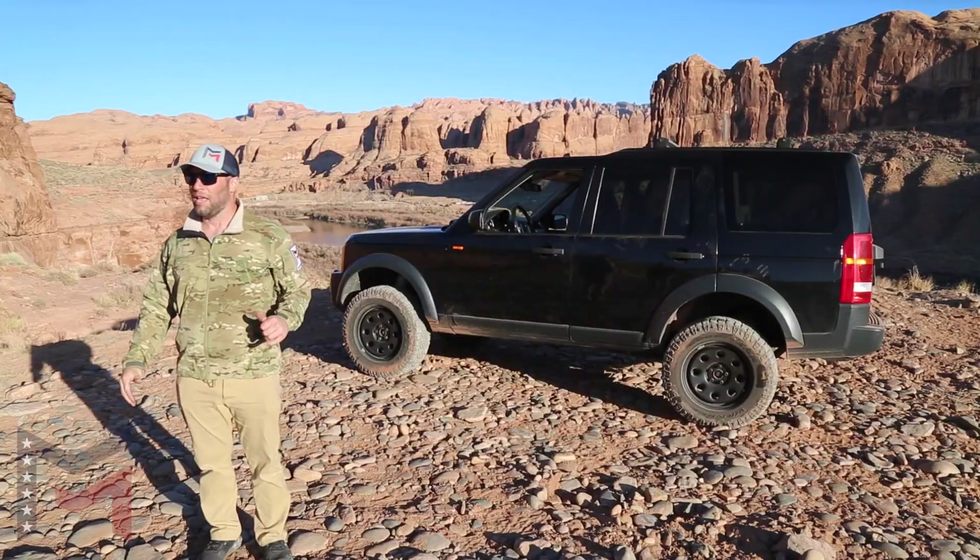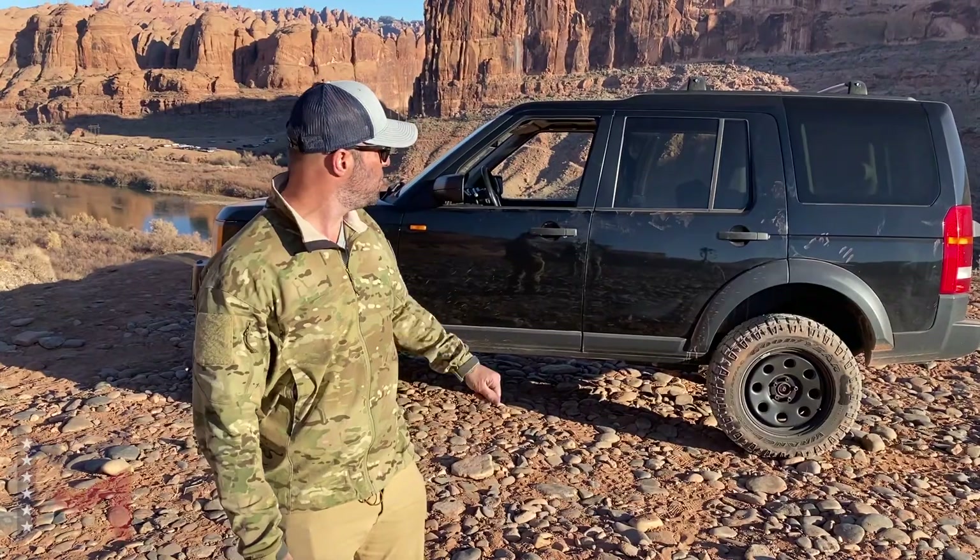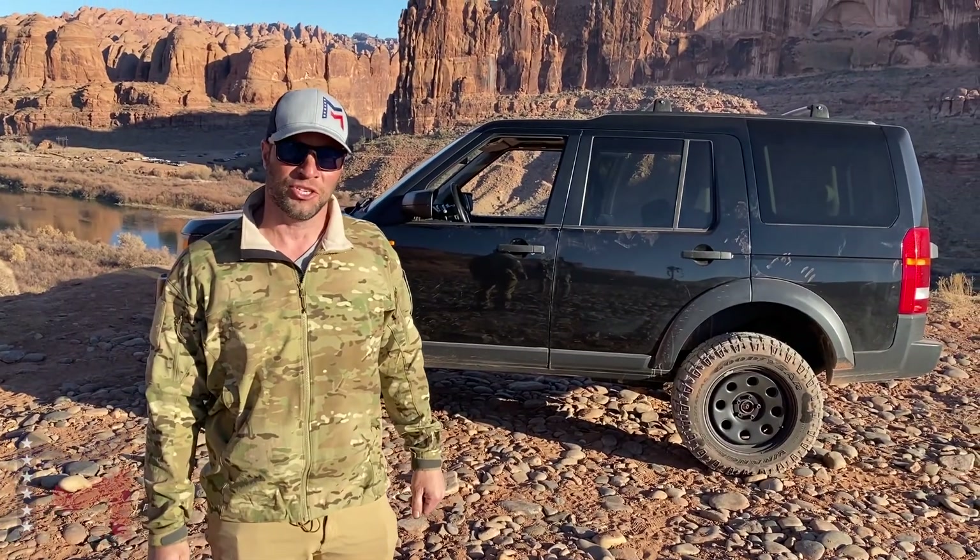Hello, Brian from Military Mobility. Today we're on Poison Spyder with our 2008 LR3. We're going to check it out, see what it can do.